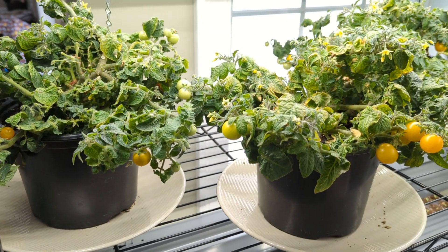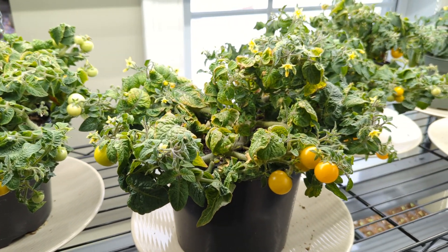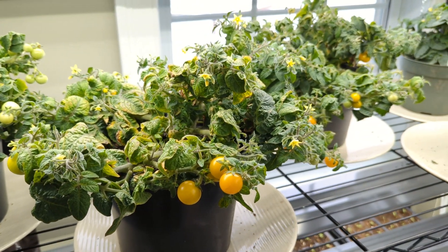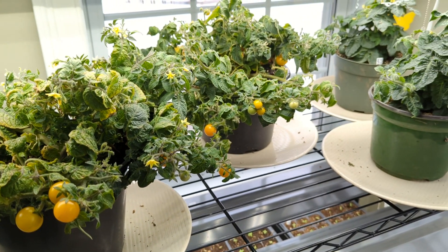This was my first year growing tomatoes under grow lights for the fruit, and I'm so excited. I've been enjoying the tomatoes all winter long. So I have the orange hat tomatoes here.